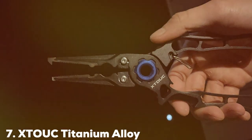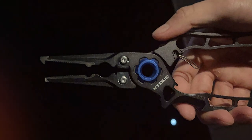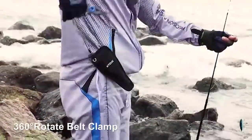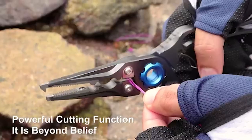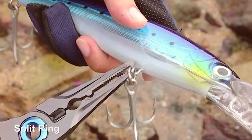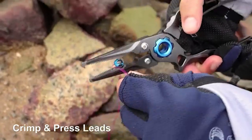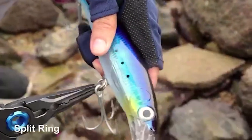Number 7: XTOUC Titanium Alloy Fishing Pliers. The XTOUC Titanium Alloy Fishing Pliers are the epitome of high-end fishing tools. Made from titanium alloy, these pliers offer unmatched strength and corrosion resistance, making them a long-lasting addition to any angler's toolkit. Their lightweight design provides ease of use without compromising on durability. The precision of these pliers is noteworthy — the sharp, replaceable cutters are capable of slicing through the toughest braided and mono fishing lines. The jaws are designed for a firm grip, essential for detailed work like hook removal and tackle adjustments.